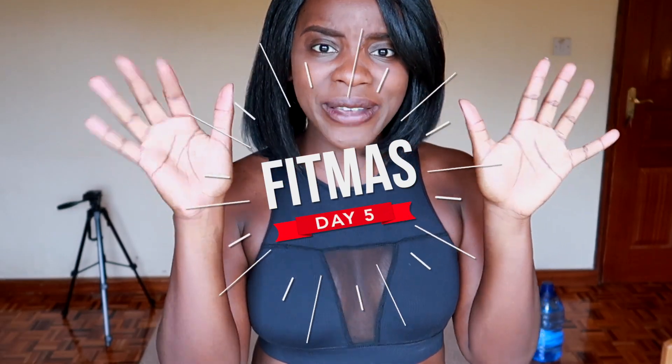I'm really excited today because it is a Tuesday, my favorite day of the week, and it is day 5 of Fitmas!